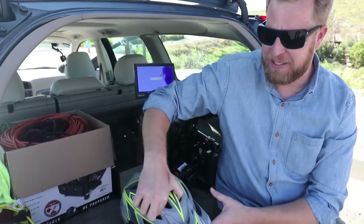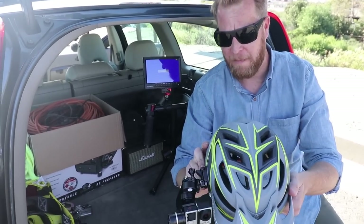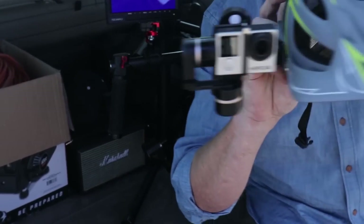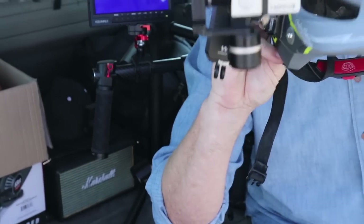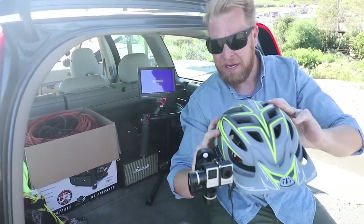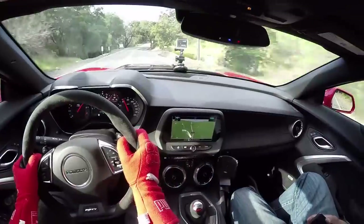For point of view shots, this is a game changer right here. It looks like a mountain bike helmet but it's got a gimbal — fully stabilized. No shaky GoPro. Just the right amount of movement so you can detect speed, but not constant shake.